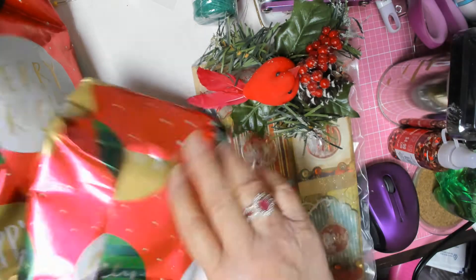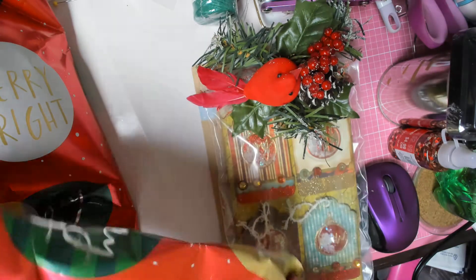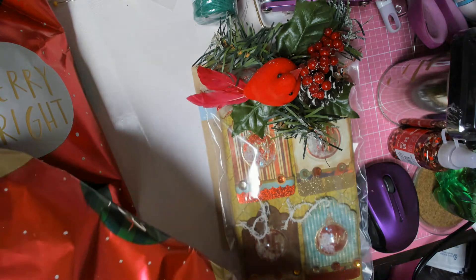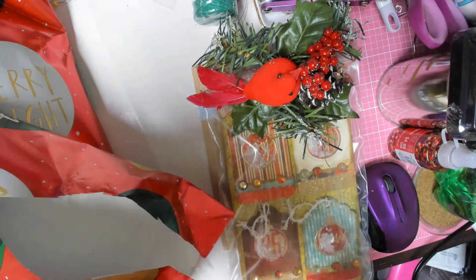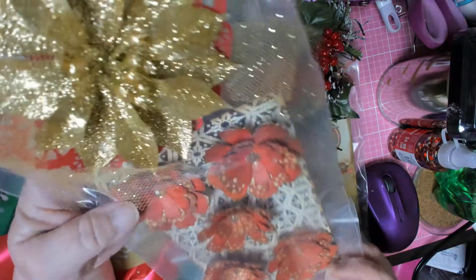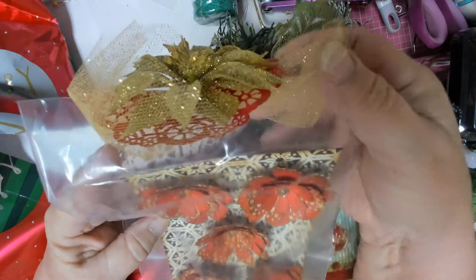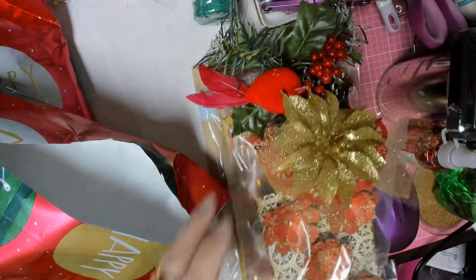And here's another one. Flowers — look how cute! I never make flowers, and I should. And look at this topper, just gorgeous. But look at those flowers. Thank you so much, Marcy.